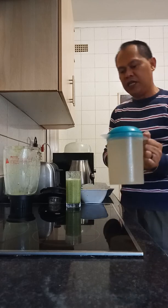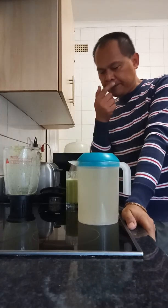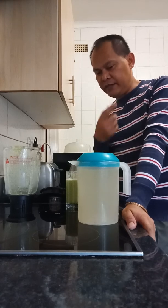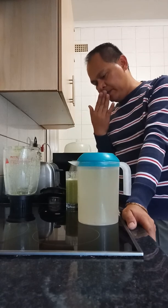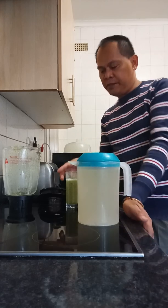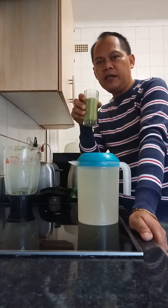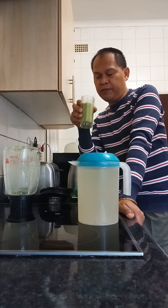This drink here is made from lemongrass, ginger, lemon, mint, and basil leaves. I just boil them and then put it in the fridge, and when I'm thirsty I use this as my drink. But now I'm starting to make smoothies especially in the morning — as I said, it's very good and even enough for your breakfast.